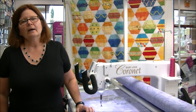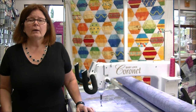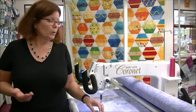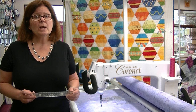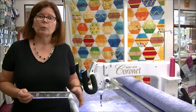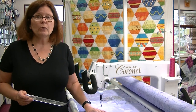Hello, I'm Loretta Hayes from Hayes Sewing Machine Company in Wilmington, Delaware, and welcome back to our creative videos. In the past, we have done some videos for using quilting rulers on domestic machines, and we've had some requests about how to use quilting rulers on a long arm — what are the tips and tricks? So this is what we're going to do this time, so let's go ahead and get into it.